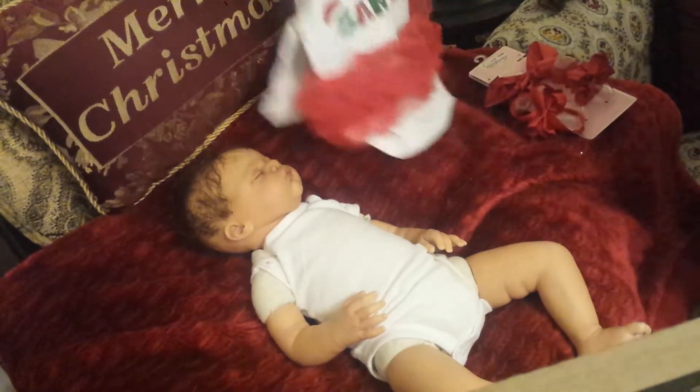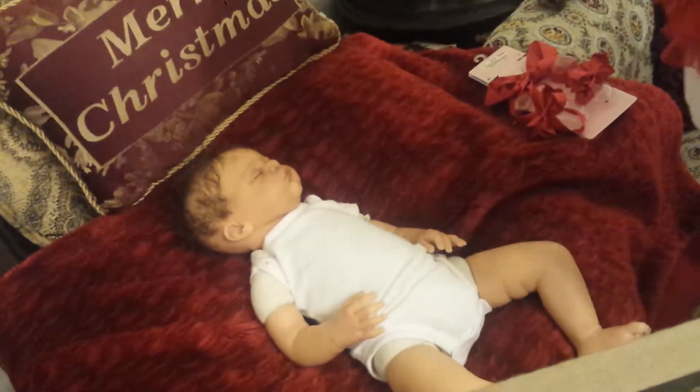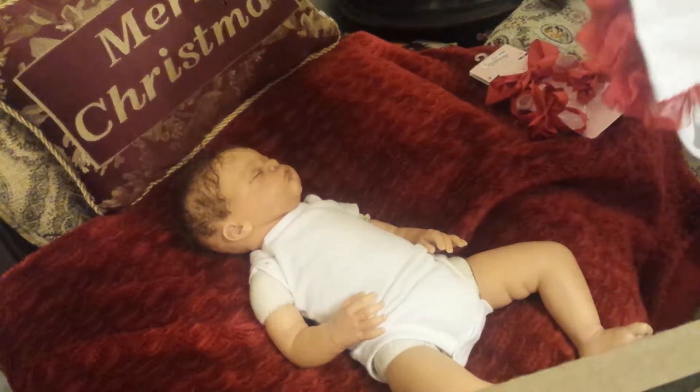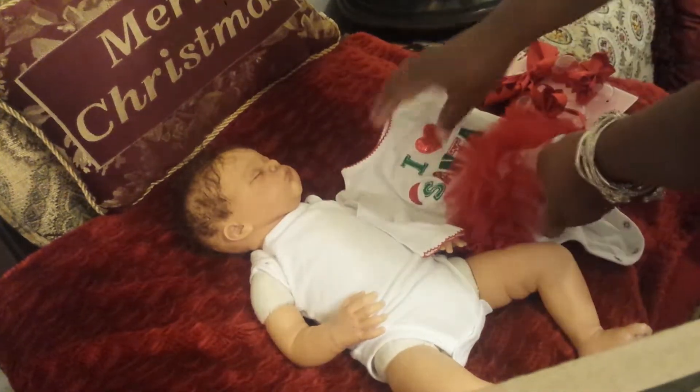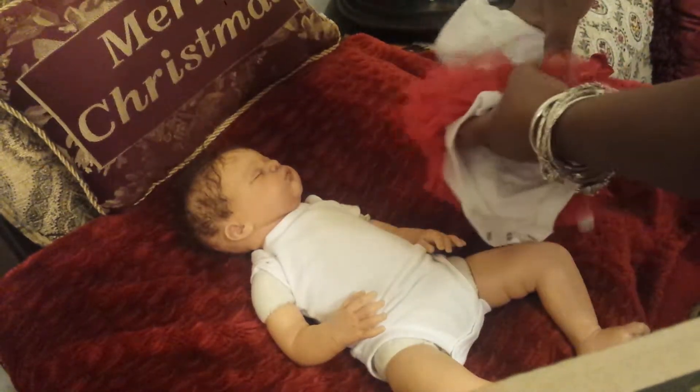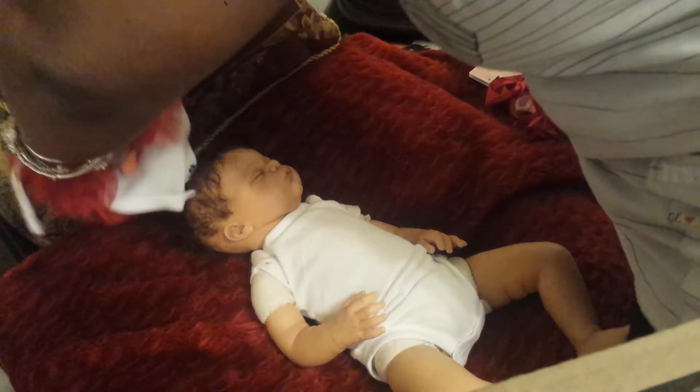We found this little outfit that I love at Once Upon a Child, so this is what she'll be wearing leading up to Christmas. And then I think she might have a little Santa sleeper as well.